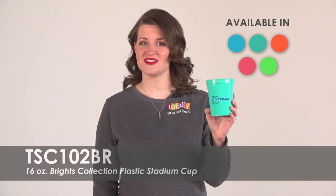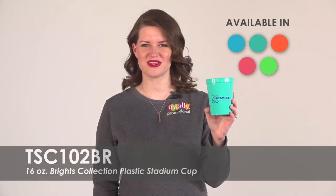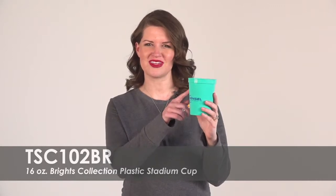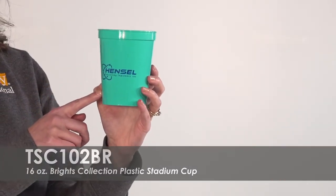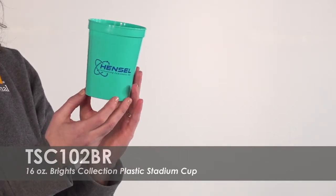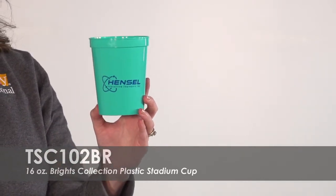Choose from five standout product colors to match your business or occasion. Keep customizing by adding one of our unique template designs in over 15 imprint color options. We also offer a free second-side imprint and free standard delivery.